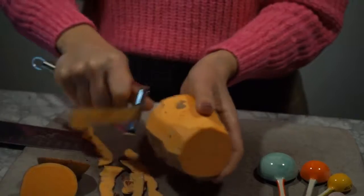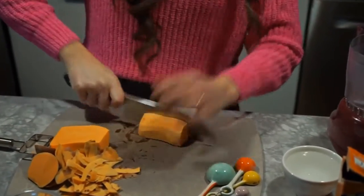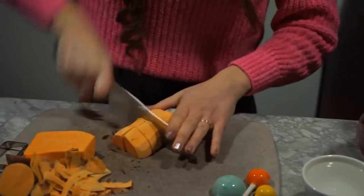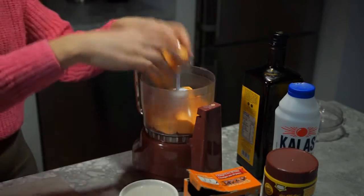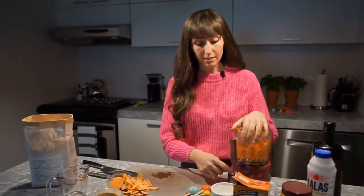The first thing we're going to do is peel and chop about one cup of sweet potato. It does not have to be perfect at all because it's going to be pulverized in the blender. Now we're going to throw it into the food processor. We're going to start out by pulsing just to break up the large chunks and then pulverize it.